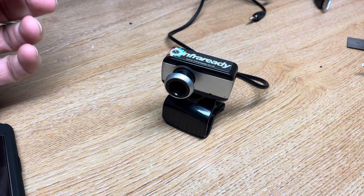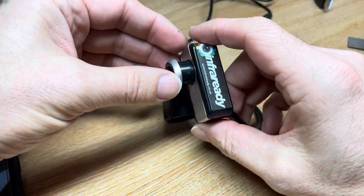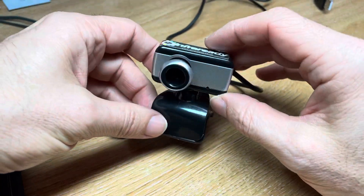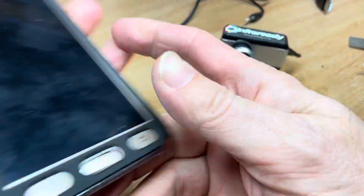Hi, this is Andy at Infready. Today we're going to show you how to take an old webcam, or buy a new one if you haven't already got one, and use it with an Android phone.